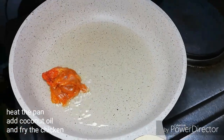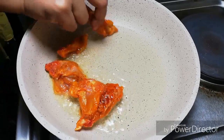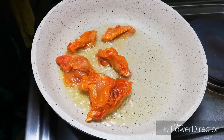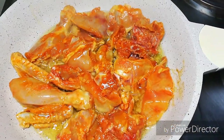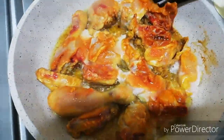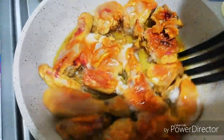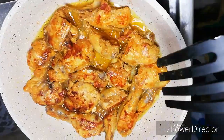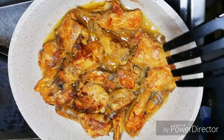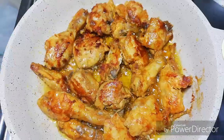I will fry it in the pan. Don't fry it in a pan.